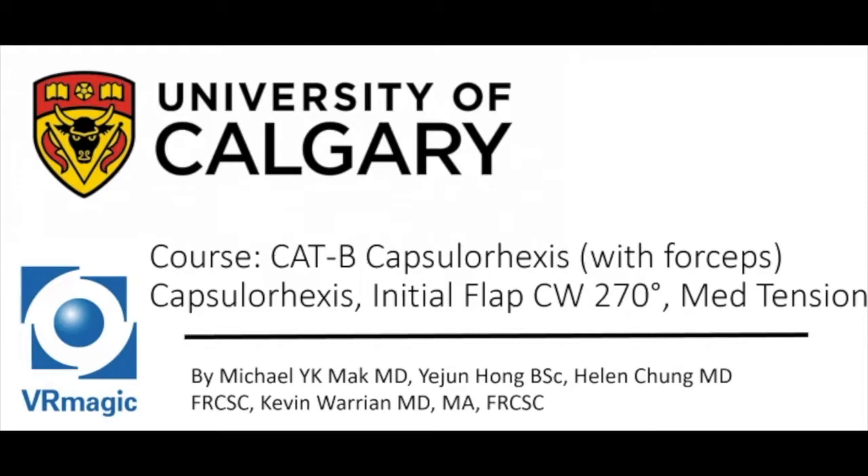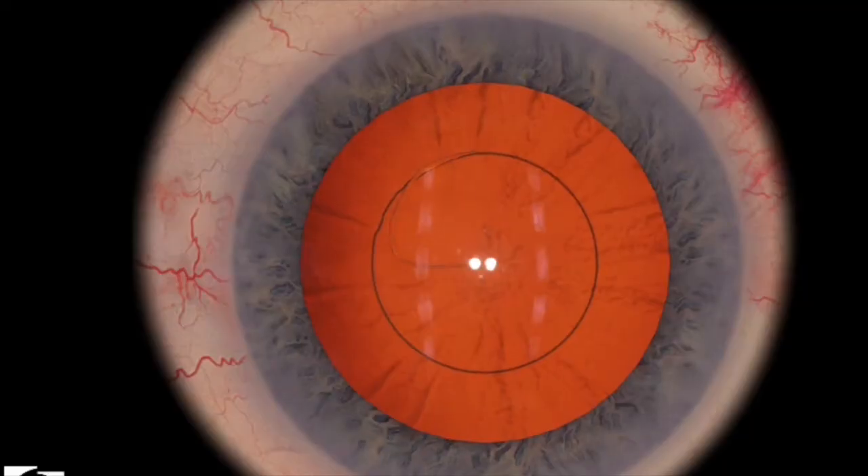Here we explain cataract capsulorhexis — initial flap, clockwise, 270 degrees, with medium tension.